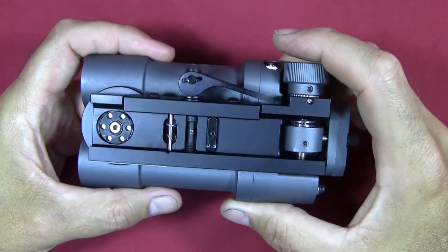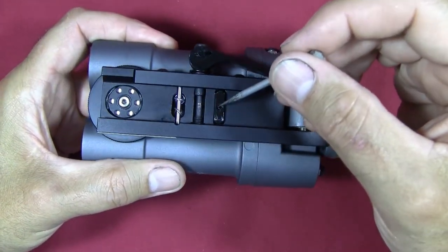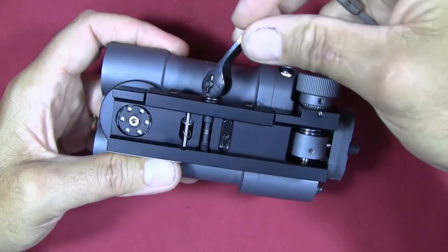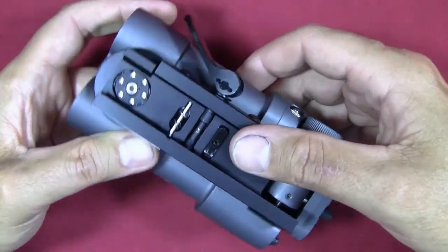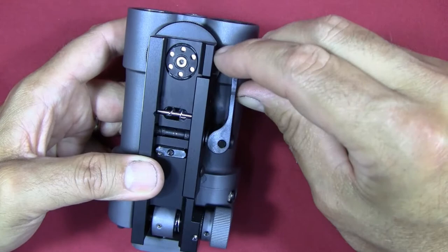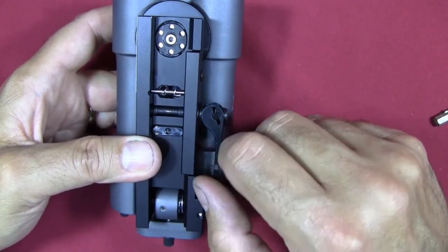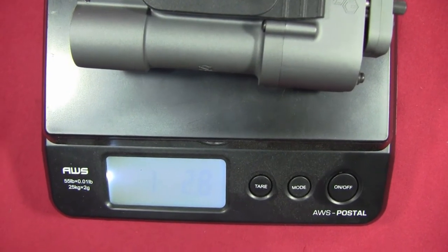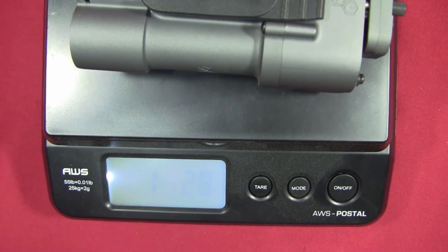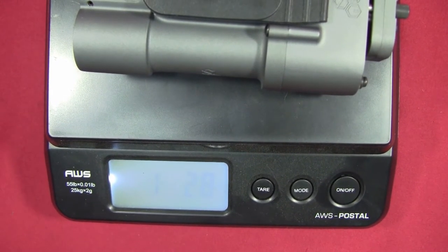The mount should fit any 1913 Picatinny rail. It's got one recoil lug, a cross bolt, and it's quick release — there's a cam lever that you can adjust the clamping force on by screwing or unscrewing the cam lever bolt. The unit ended up weighing in at 18.8 ounces including the batteries, while the specs say 18.2, so it's about 0.6 ounces over — which really isn't that much.